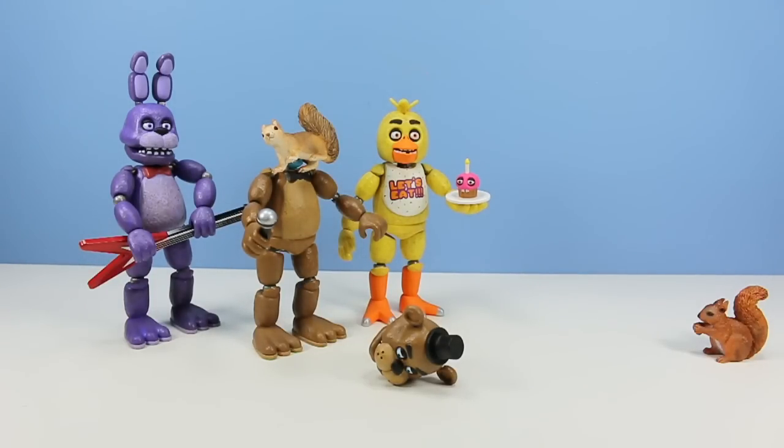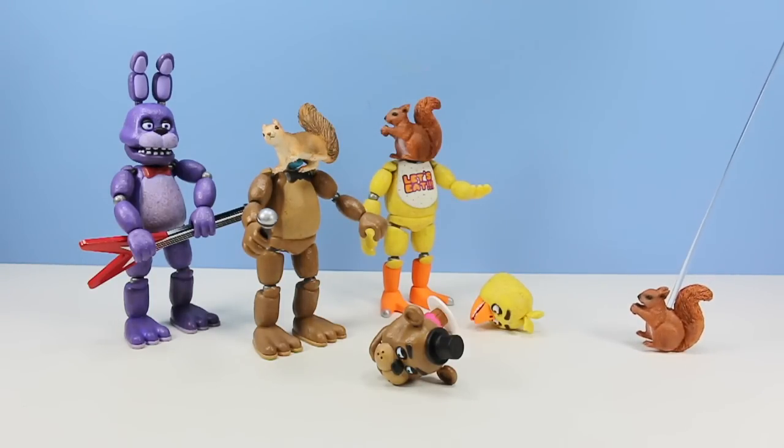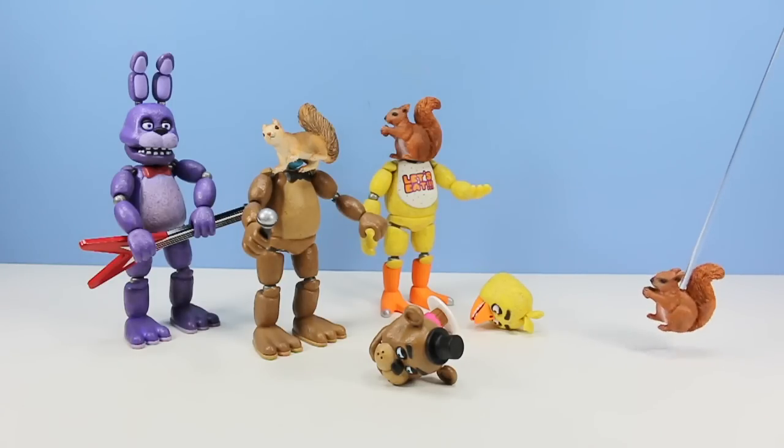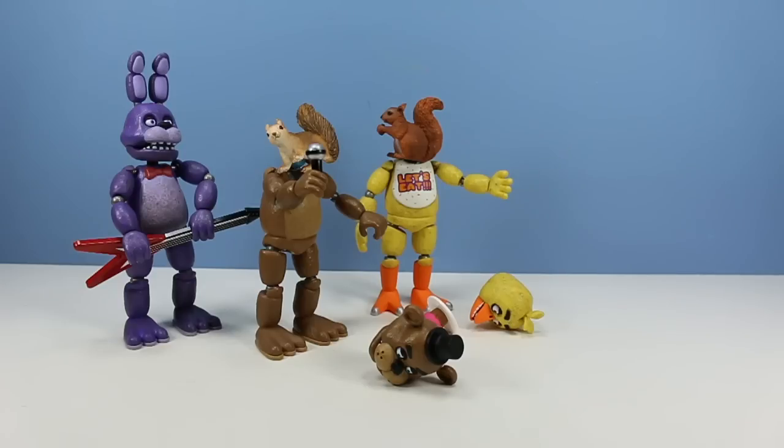Ahhhh! Then what happened to me? No! I am also in the suit! No, don't take me! Ahhhh! And that's what we like about you!